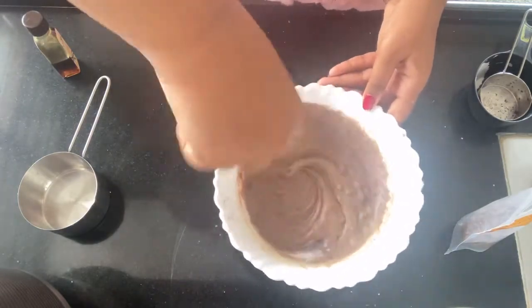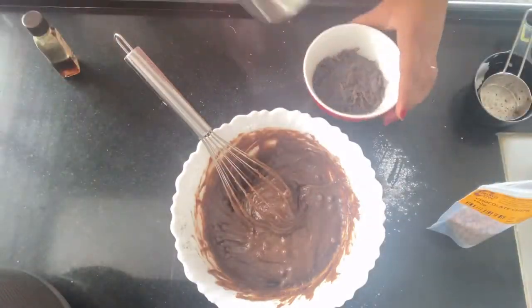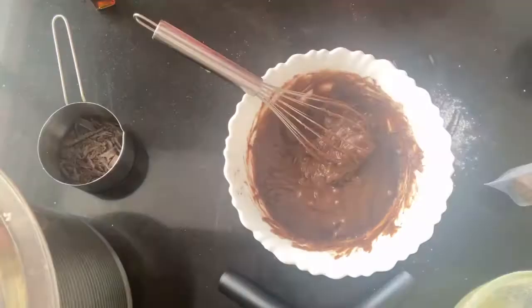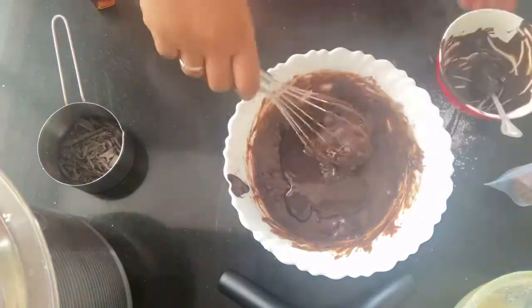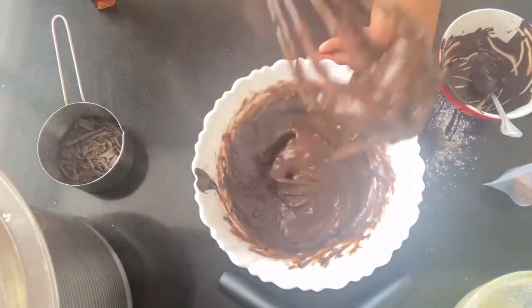Mix it all together and don't leave any dry ingredients behind — mix it thoroughly. The batter might be a little thick but that's normal for brownie batter, so don't worry. Now take your dark chocolate and melt it until it's nice and thin, then save half of it for later.